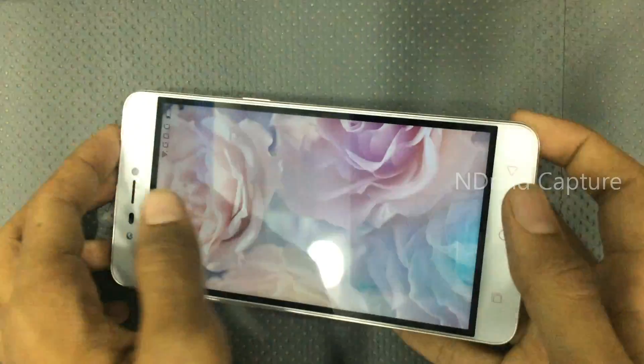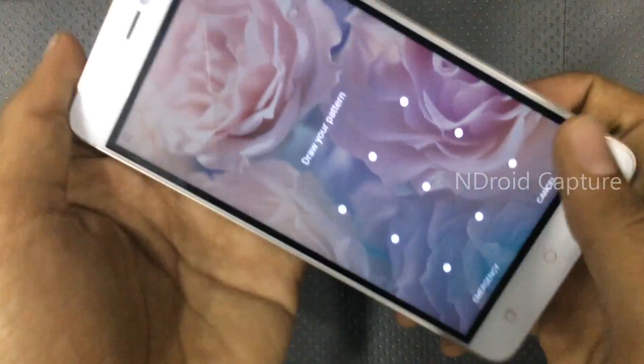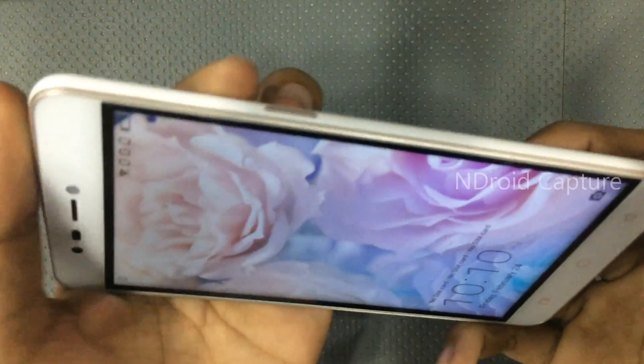Hello viewers, I will show you how to hard reset Coolpad Mega 3 and remove the pattern lock. First, power off the phone.